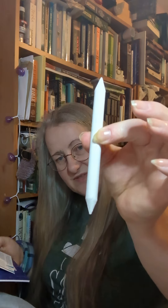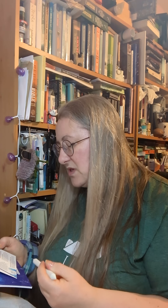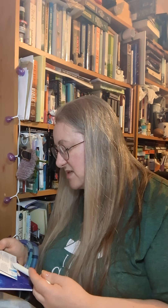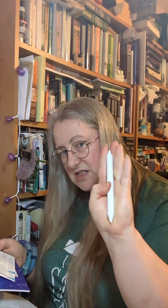Next up we've got a double ended blending stump — this fella here. Another convenient little tool to use with your oil pastels, designed to help you create seamless transitions and blends without having to use your fingers. It features high precision tips that are great for controlling your blends, keeping them clean, crisp and smooth. The recommended retail price for this stump is £1.29.